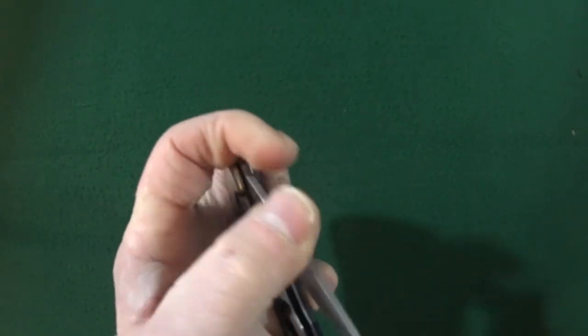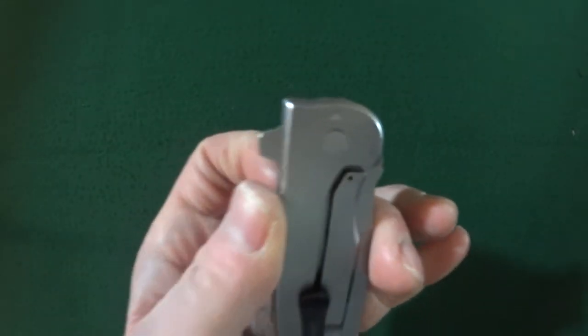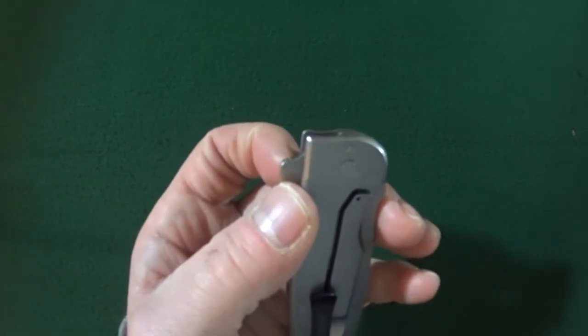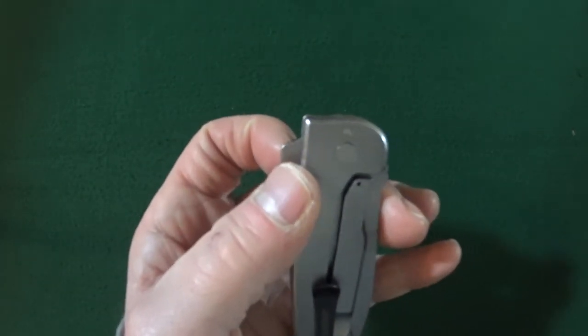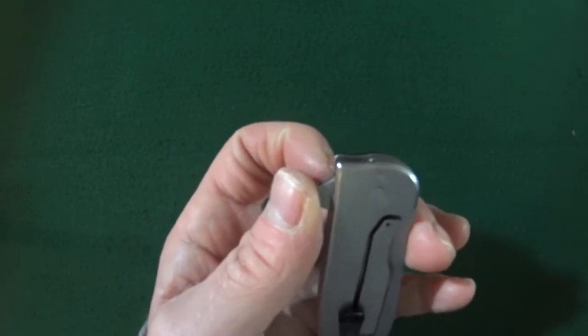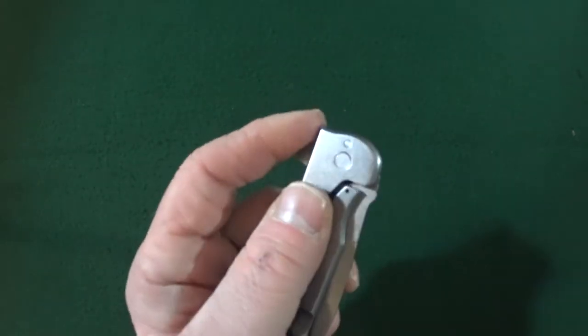The closed width — how much room this knife will occupy in your pocket — I have two measurements. Without the flipper that is 1.15 inches, and with the flipper it's 1.22 inches.